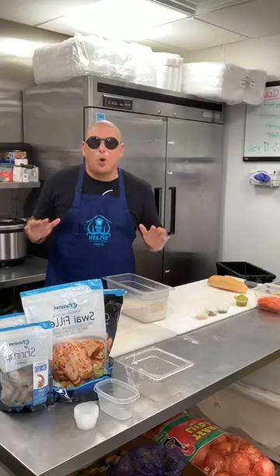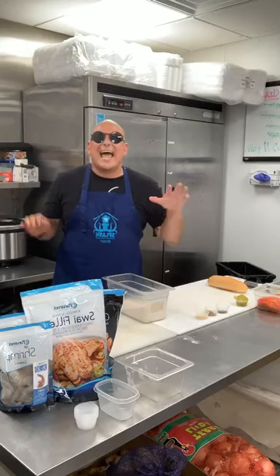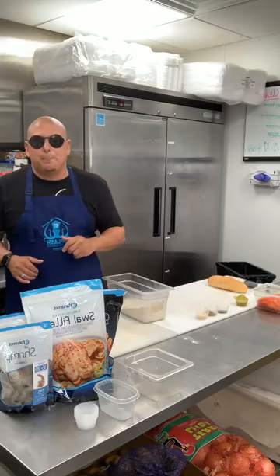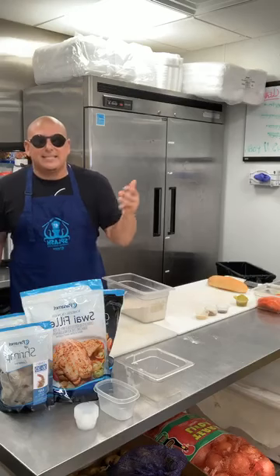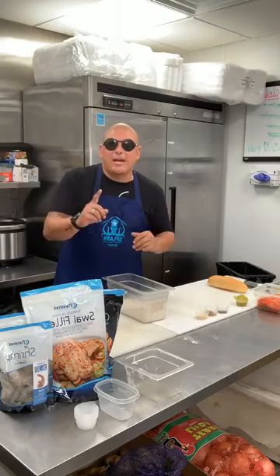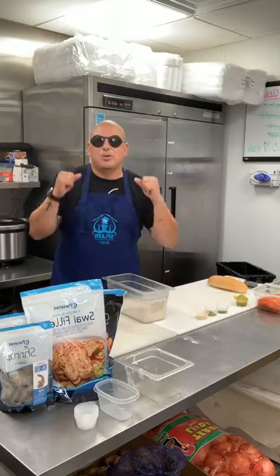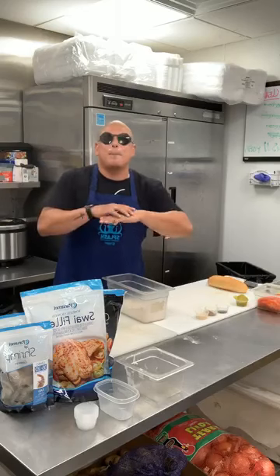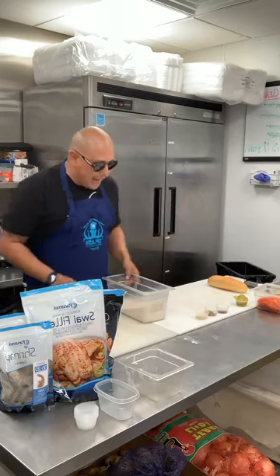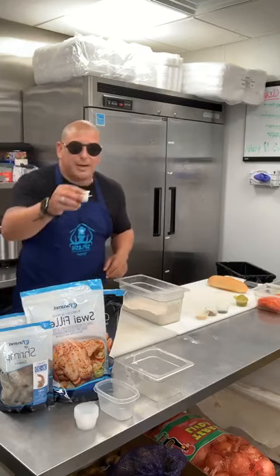I'm so happy that every time we do another live, there's another state that has the product. We're now in Arkansas, Mississippi, Kentucky, Tennessee, Alabama. And if we're not in your area, all you have to do is ask the seafood market manager to please carry Panamé Seafood. Ask for it — I asked for it and they brought it, baby. We're here doing it at Cafe 72, frying swai.